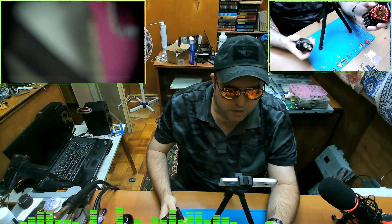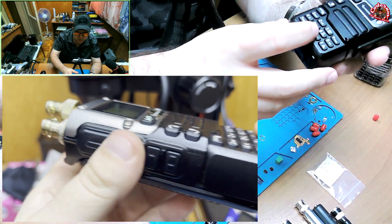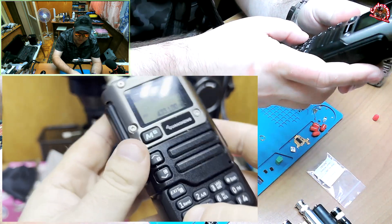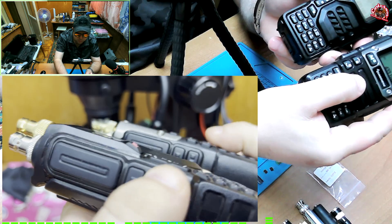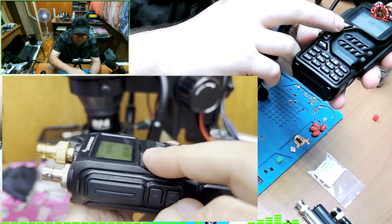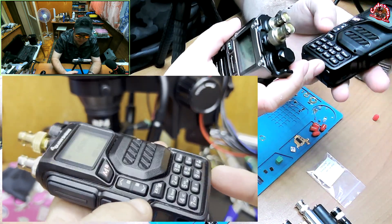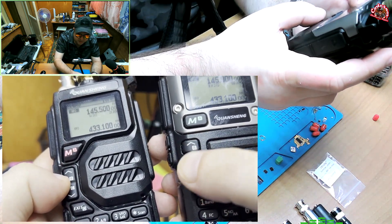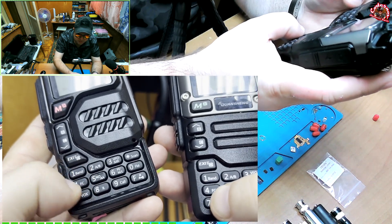Another less obvious difference is the keyboard itself. On UV-K6 you are going to see straight, regular straight keys, whereas on UV-K5 — which is not going to be obvious from the pictures online — you can see how the keys are different. For example, this menu key is raised, whereas on UV-K6 the menu is straight. And the up and down keys are together on K5, whereas on UV-K6 there are two separate keys. All the other keys are more rounded, even the number keys are more rounded.